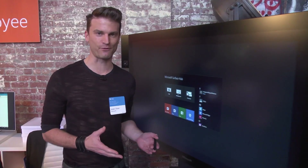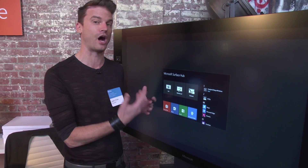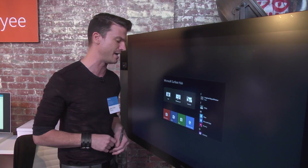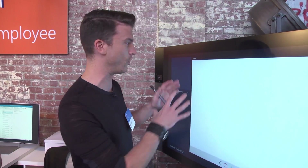Sure. This is the 55-inch Microsoft Surface Hub. It has Office directly integrated into the operating system, so it's always available to any user who walks up and uses it. We have PowerPoint, Word, Excel. We also included the new browser Edge, and we also have our own whiteboard. This is a whiteboard for a large device.